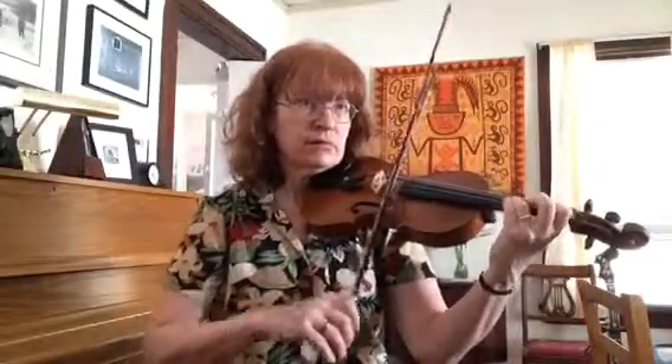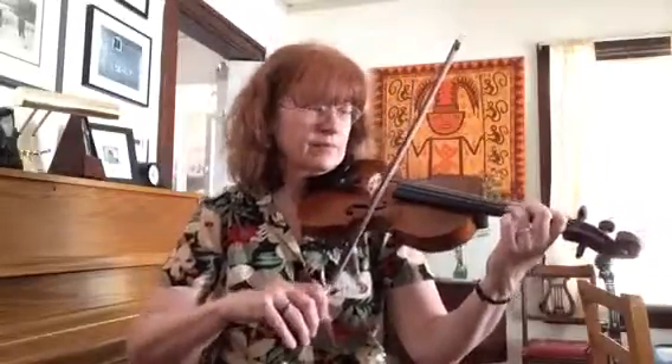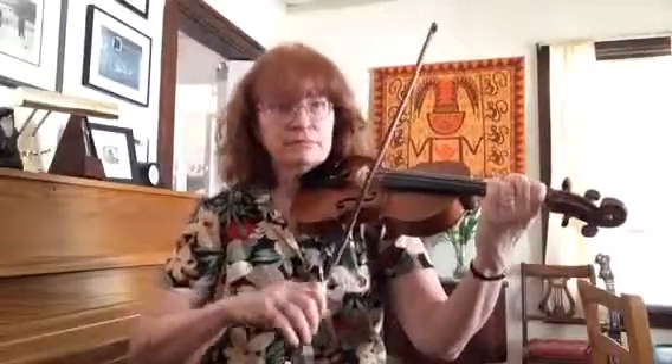Let's do the whole B section with the first and second time endings. Ready, go. Here's the whole B section again. Ready, go.